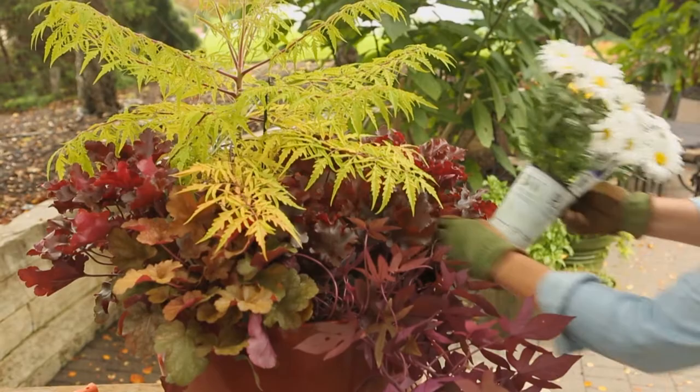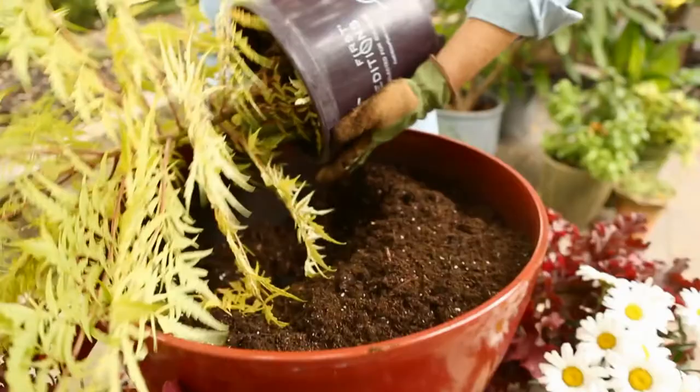Arrange the potted plants in your container with the tall plant in back and shorter filler plants in the middle. Place trailing plants in the front. Keeping plants in the pots allows you to move them around until you arrive at a pleasing design.